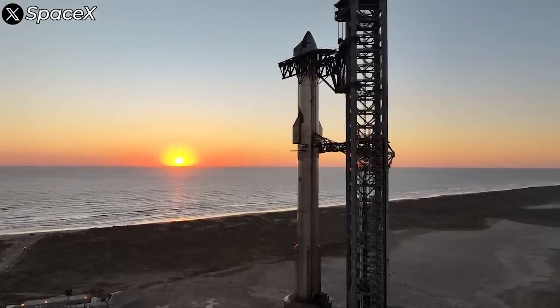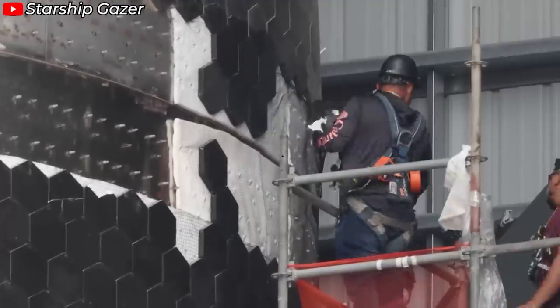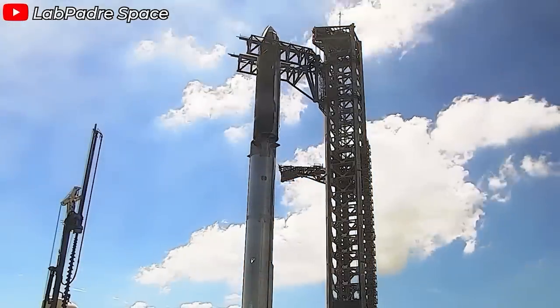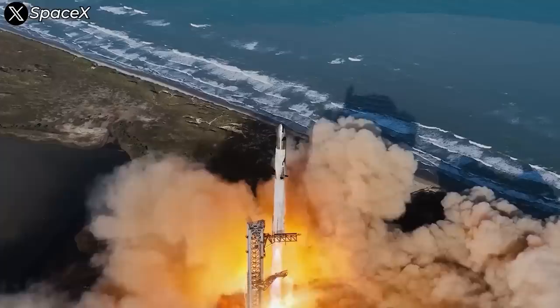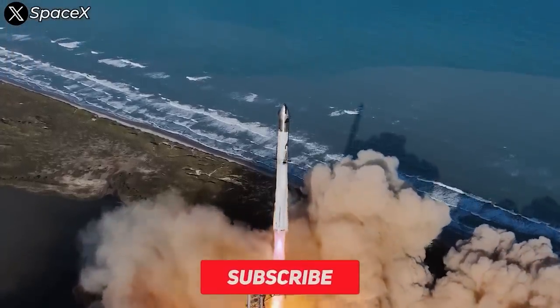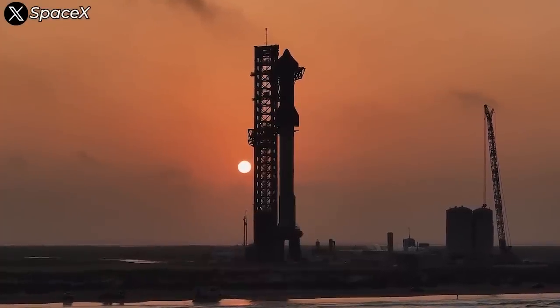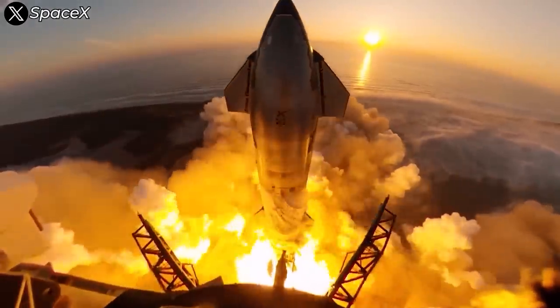This is a perfect example of just how complex spacecraft design can be. TPS design and material science are very interesting topics. If you'd like more videos on this subject, comment below. Make sure to subscribe to our channel — we're committed to providing in-depth analysis and the latest news on SpaceX's every step towards conquering the cosmos.